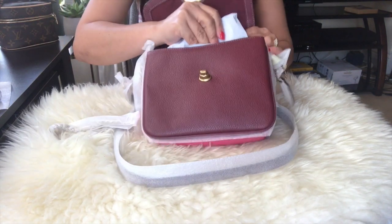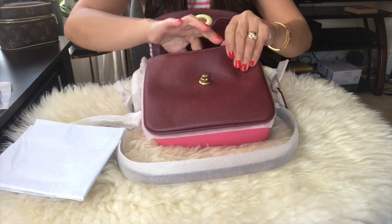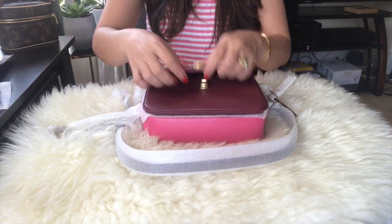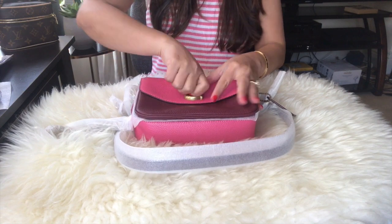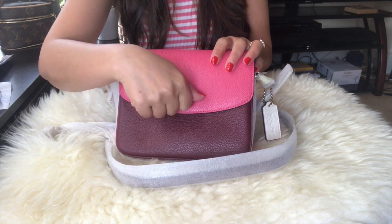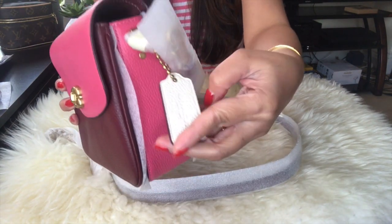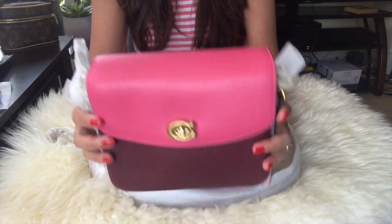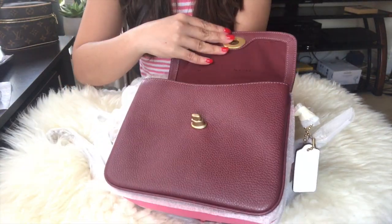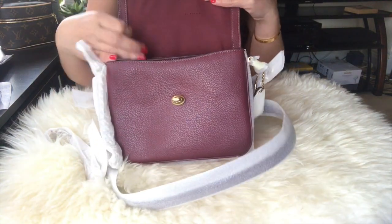Wow, this strap — it comes with a lot of straps. Let me remove all the papers in here; it has a lot of papers. So yeah, this is the tri-color. This color is a tri-color — it's a white back charm, the hand and the flap is a bright pink, and the body is a maroon color. Even the inside interior is maroon.